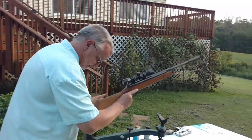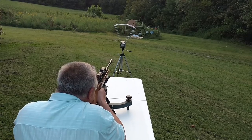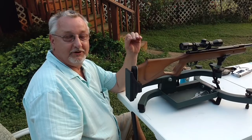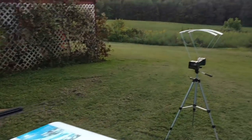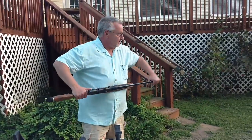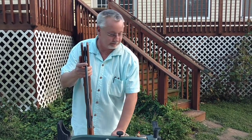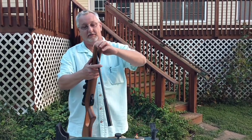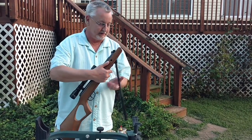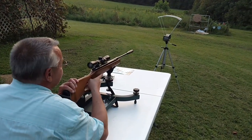Now we'll take another shot and we'll see what happens. Did you hear the difference? Sounds like a .22 rifle going off now. You see smoke coming out. And it was 1,293 feet per second as opposed to the 970 feet per second before. I want to try a couple more shots like this, testing for both speed and accuracy. That's about 300 feet per second faster with just one drop of oil in.